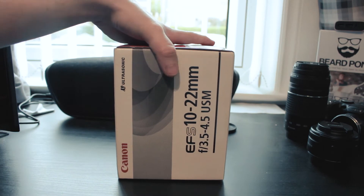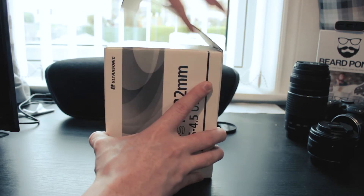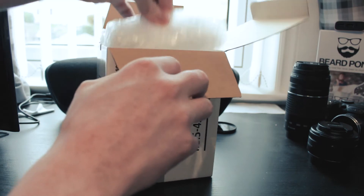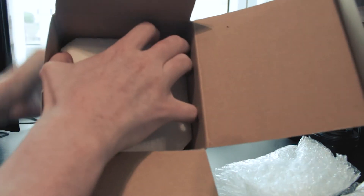10 to 22mm UCM lens. So let's open it up. Let's pop this top off. Inside — oh wow. Loads of stuff in here, and here we just have all of this.